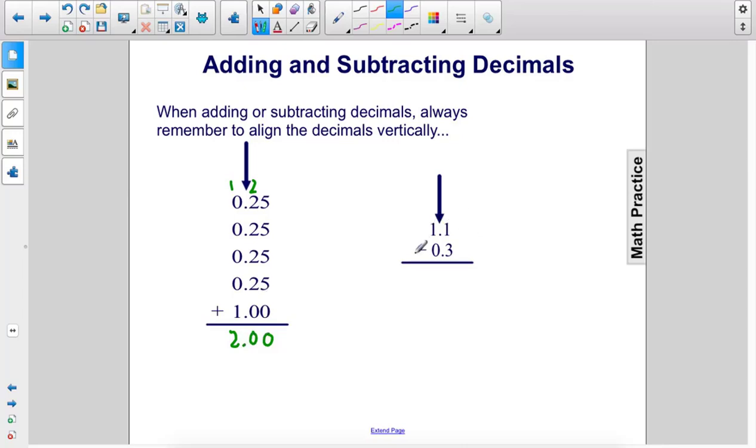Over here we have 1.1 minus 0.3. 1 is less than 3, so we can't do that subtraction. So we're going to take away that 10 and put it here, so we end up with 11 minus 3. 11 minus 3 is 8. And then we just drop the decimal down. So 1.1 minus 0.3 is 0.8.